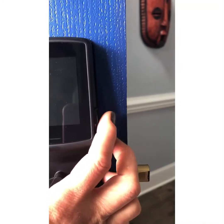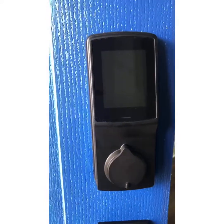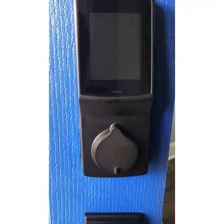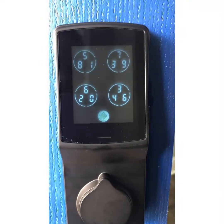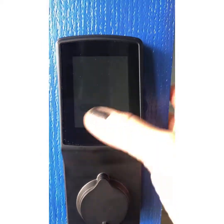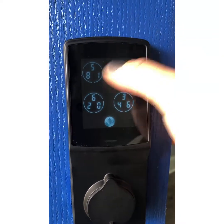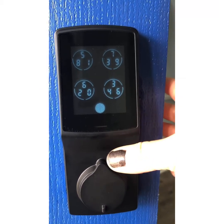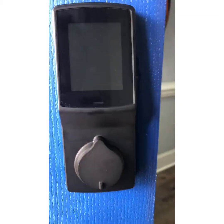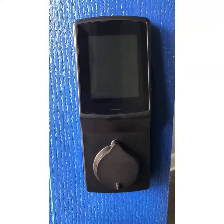Let me put in my fingerprint here — and you see it unlocked. I like this lock because it offers the random digits. You can set it for the digits to randomly cycle, or you can also set it so that the digits stay fixated. You can also lock the door from the app for this model.